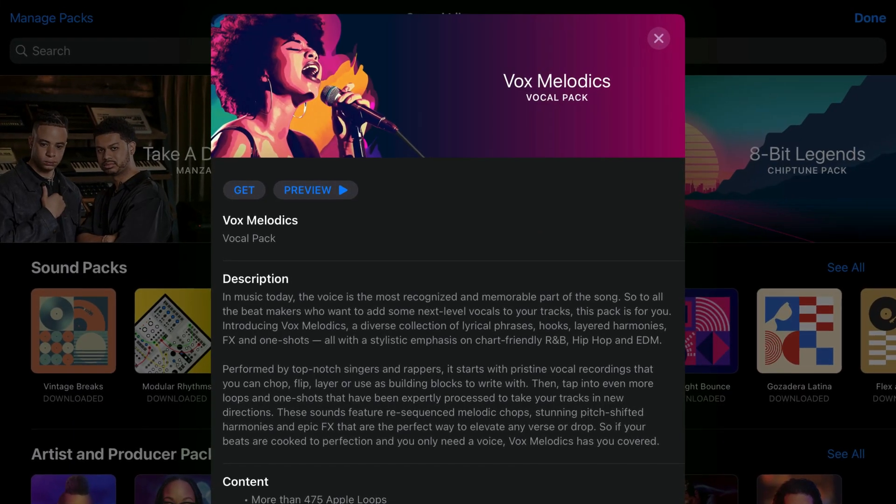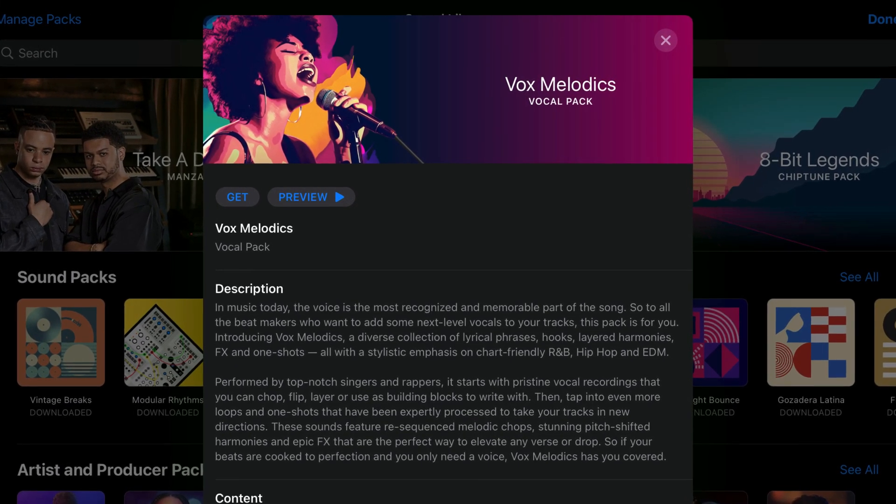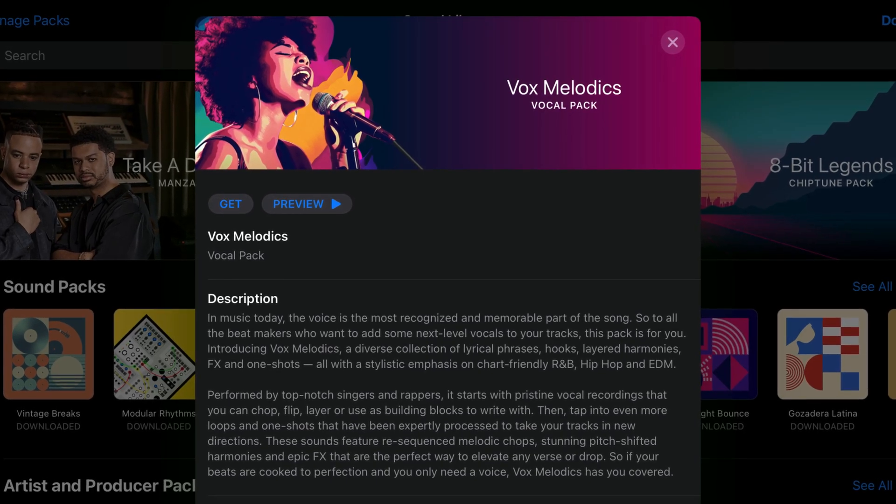Vox Melodics is the latest sound pack to land in Logic Pro for iPad's sound library. What's included, how does it sound, and should you be excited?